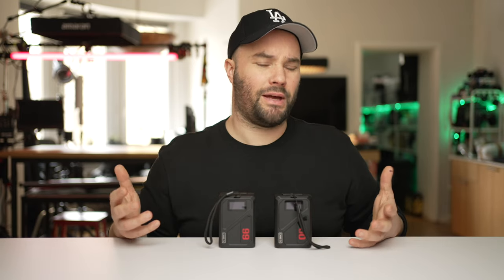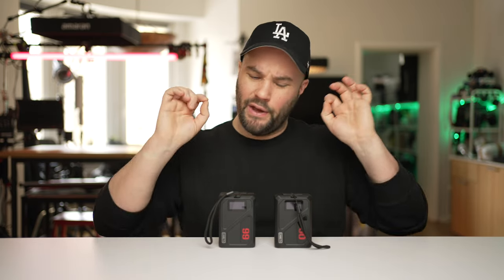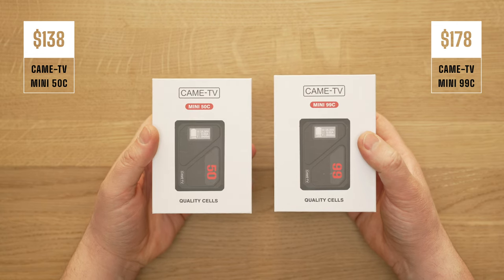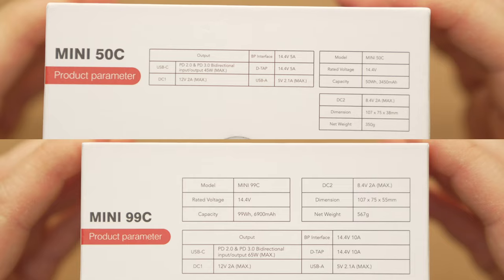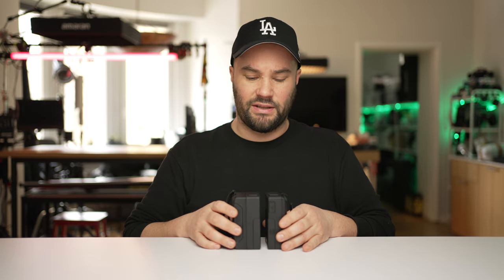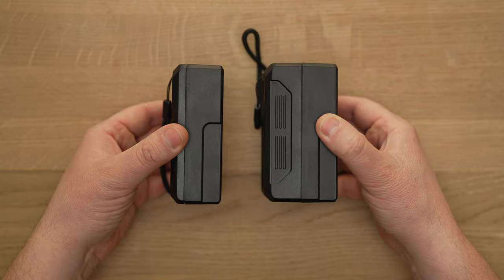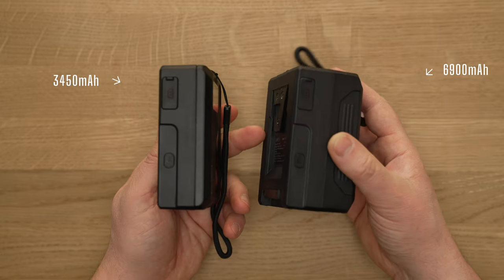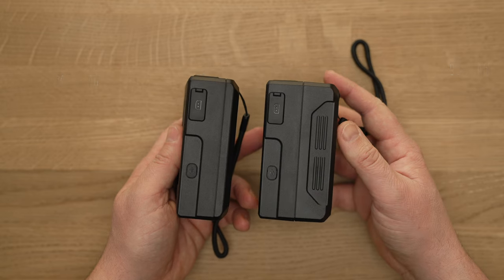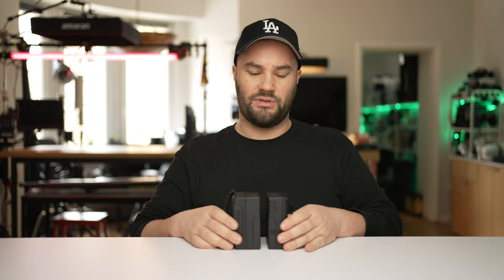Today we're doing a very fast film about v-mount batteries. These are brand new v-mounts from CAME-TV and they're very impressive. They come in at $138 for the 50c and $178 for the 99c — that means 50 watt hours and 99 watt hours. The 99c is about twice the size of the 50c. The 99c has 6900 milliamp hours and the 50c has 3450 milliamp hours.